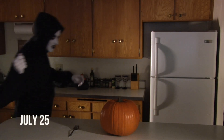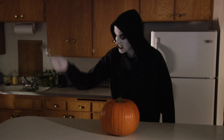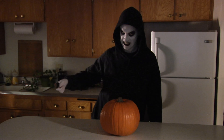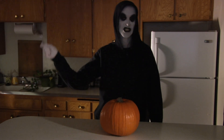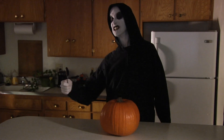We begin the project in late July. We'll start by making the left eye. Hit one spot on the pumpkin with the flat part of the spoon. Do this continually. Repetition is key. You'll want to hit it again and again in the same spot.